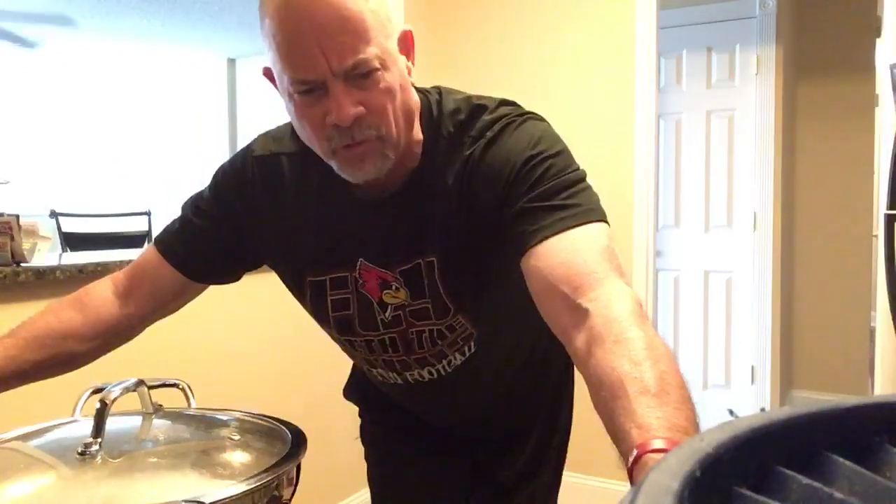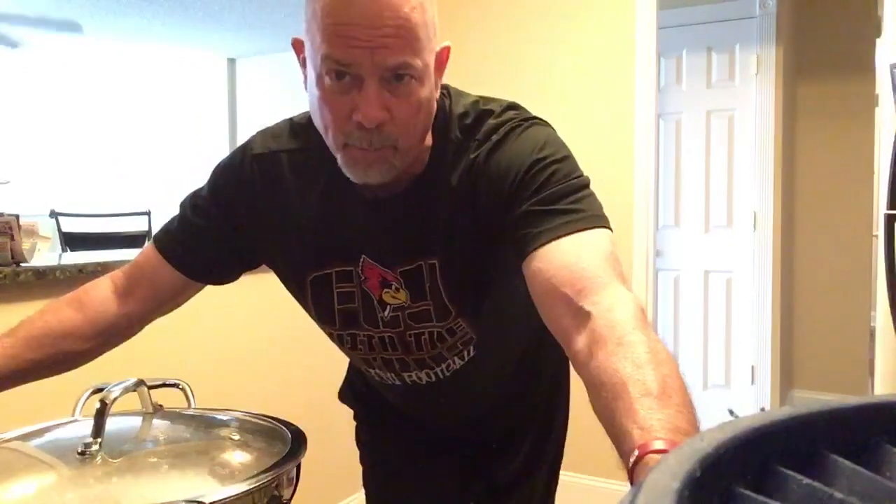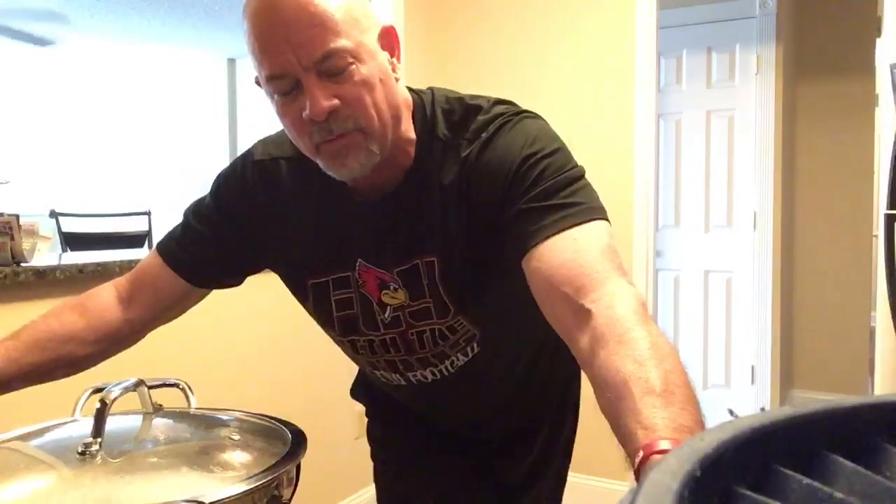Hey, good morning! Welcome to the Married Bachelor. This is going to be a weekly segment of married bachelor tips that'll help bring about some savings in terms of the kitchen, cleaning up, and little shortcuts — time savers, if you will — because we married bachelors have lots of things to do.